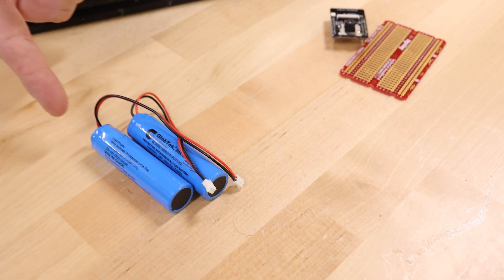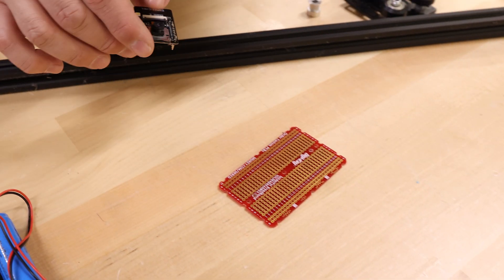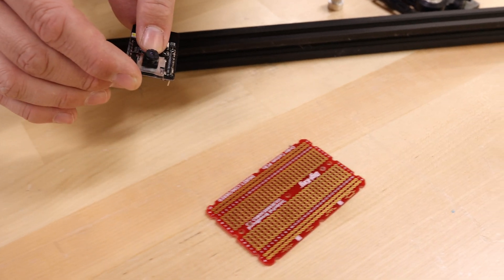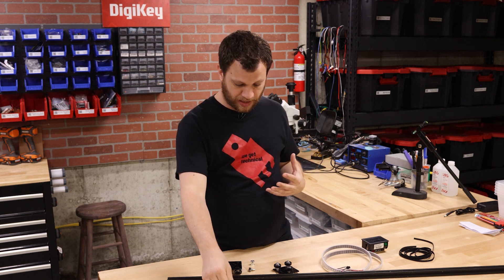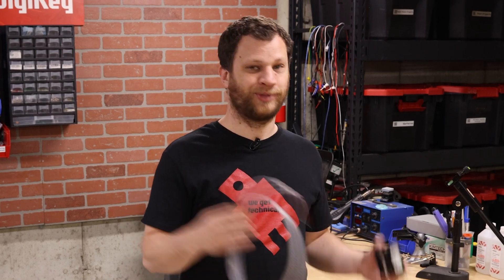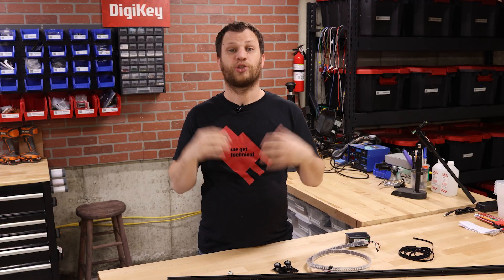I've also got a LiPo battery to power the electronics and a microcontroller — this is an ESP32, a Wi-Fi microcontroller that also has a camera on it. Then I've got some perforated prototyping board to build the prototype on, and two extra items just for fun. I need to figure out a way to mount this to the carriage, so let's dive in.